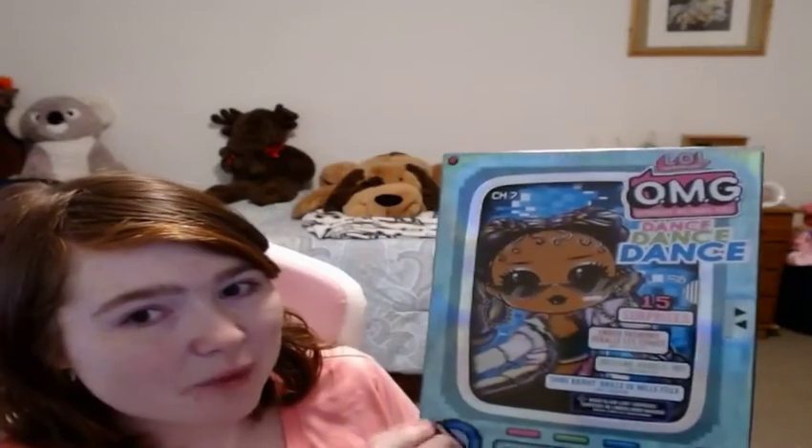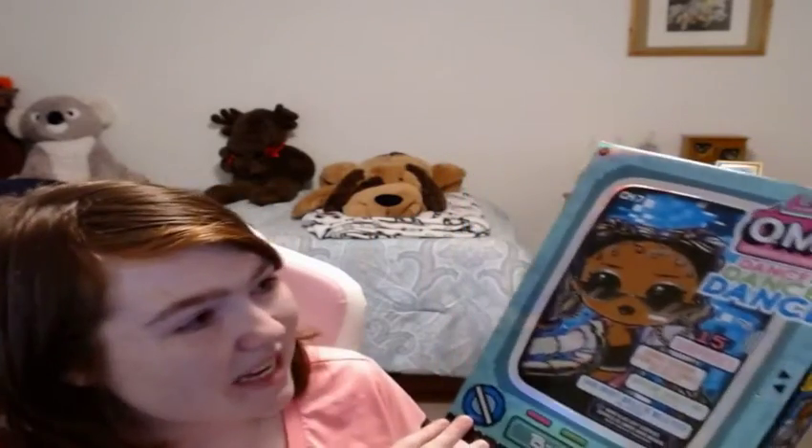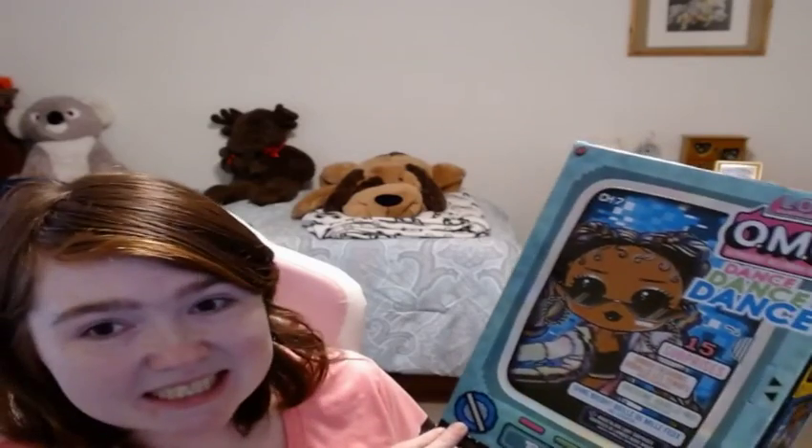Hello you guys! I have a fun video for you today where we've unboxed the LOL Dance Dance OMG doll. It's Miss Bee Girl. She was on clearance when I went to Walmart. I looked at Royal Bee and Neonlicious — there were a few that I really liked, but because this one was on clearance I went with her.